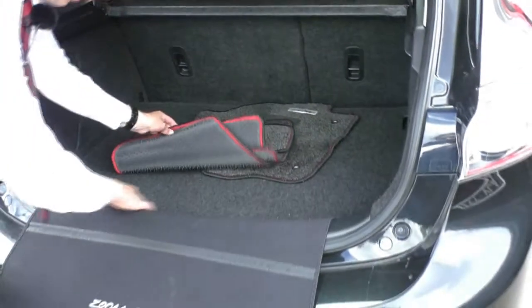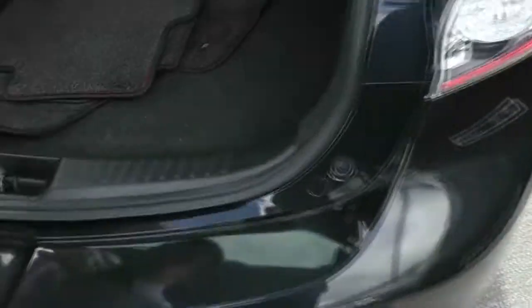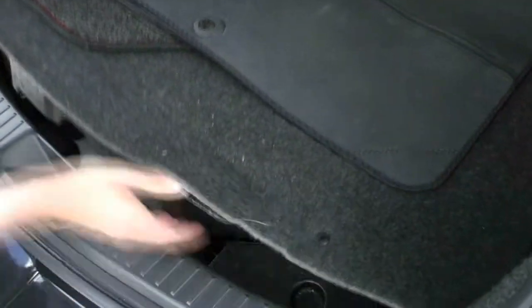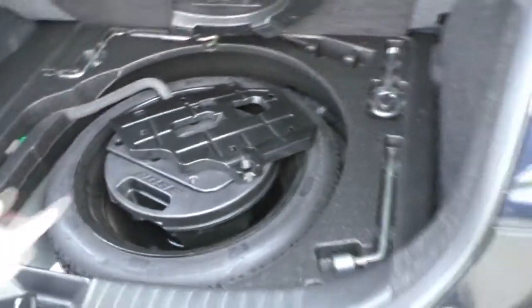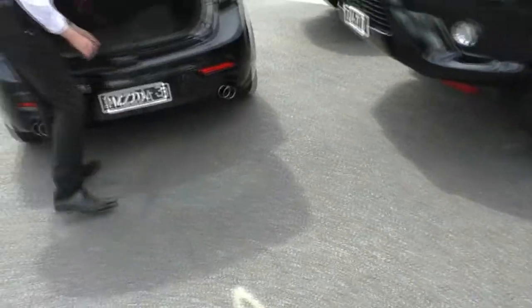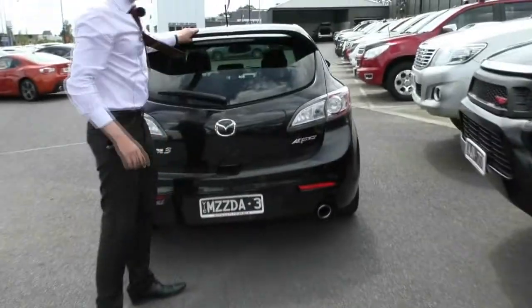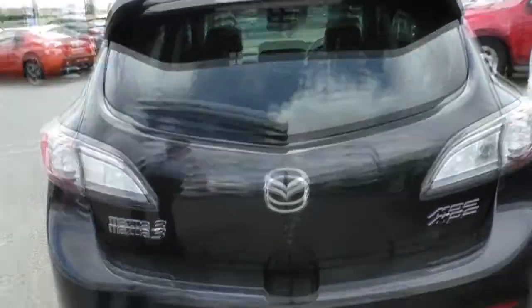The bumper protector attaches to the bottom of the boot lining and velcros off easily. Under the boot floor we have our space saver tyre with all the jack and tools, and there is a subwoofer right there which is quite good. Popping the boot lid back down, there's a nice grab handle right here. And as I mentioned before, there's a spoiler with a high-mounted stop light which is also clear to keep in with the theme of the car, plus colour-coded rear reversing sensors.